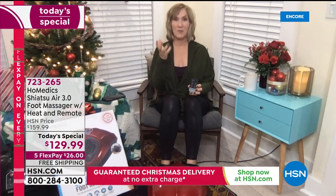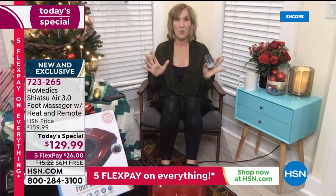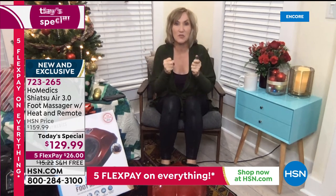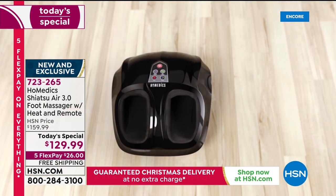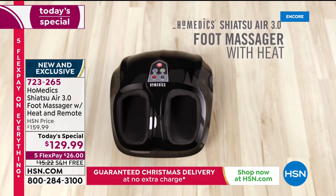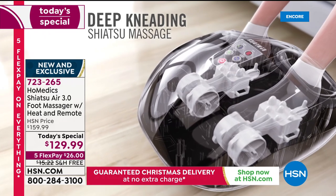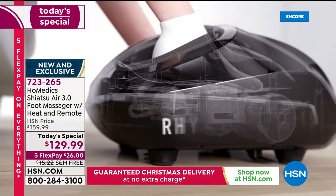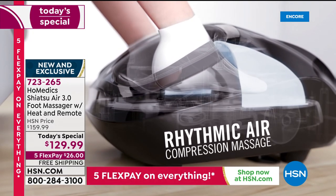Homedics has been the leader in massage technology since the 80s. We asked customers what would make it better and the answer was the remote — so now you don't even have to bend forward to use the controls. The shiatsu, air compression, and heat together make this the best of the best of our foot massagers. It also has an automatic shutoff after 15 minutes as a safety feature, because massage can lull you to sleep and you don't want it to just keep going.